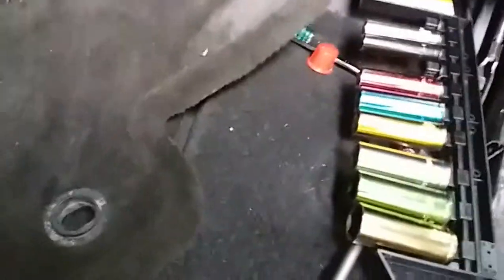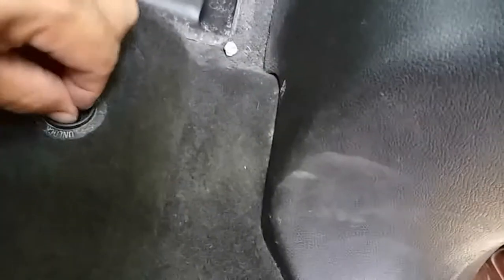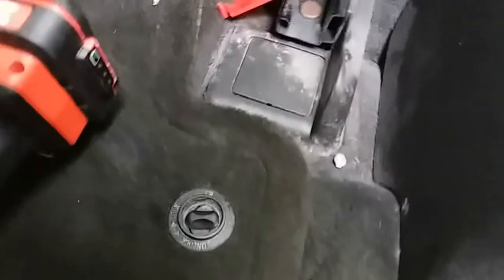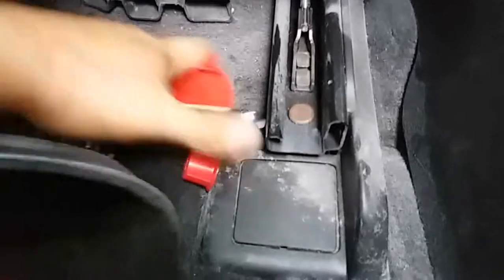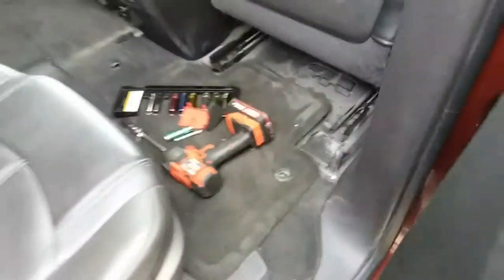So now we just pick up our mess just like so, and then lay this carpet back down just like so, and secure it right here. Latch it — you're done. And you just grab all your tools, everything. Make sure you don't leave nothing behind. That's it, and we're done. And that's how you install a new battery on a 2015 GMC Acadia.